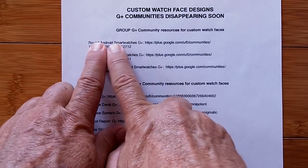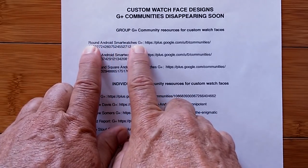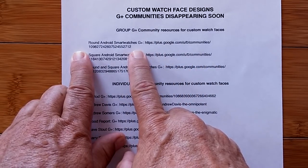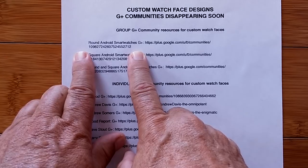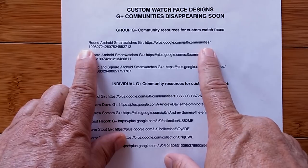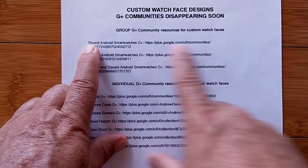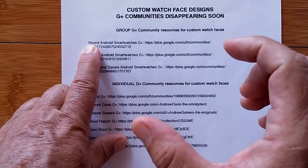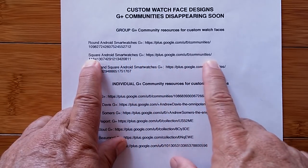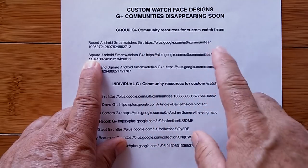Let's walk through quickly. This is a primary one. If you don't do anything else, go to this Round Android Smartwatches community and look around there. It's really extensive and exhaustive by the time you go through them all, but there's lots and lots of really good watch faces, all designed for round Android watches. If you have a square watch or you're interested in getting one, pop over here too — a little less populated, but most of the watch faces here are designed to work on watches with edges.